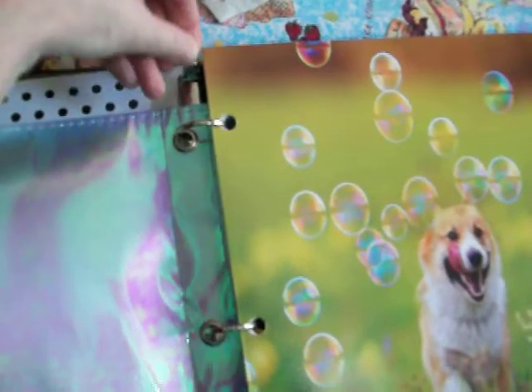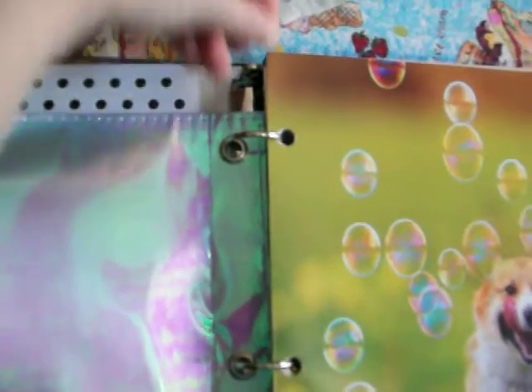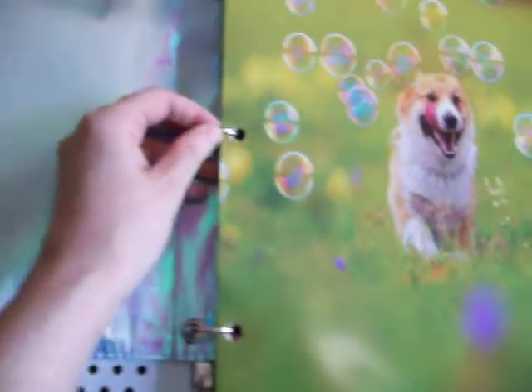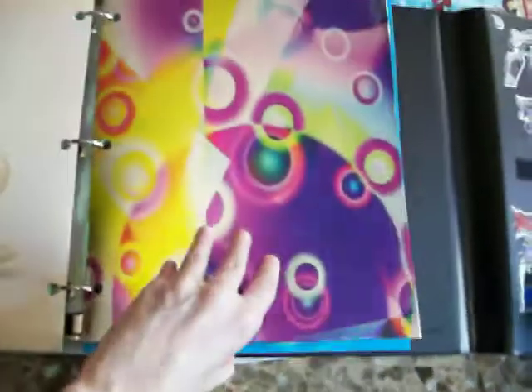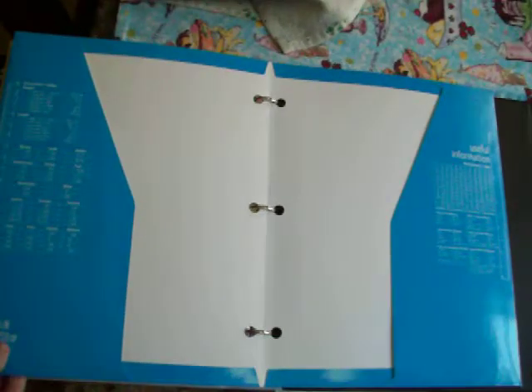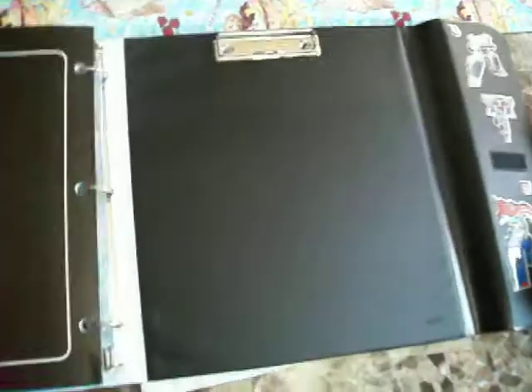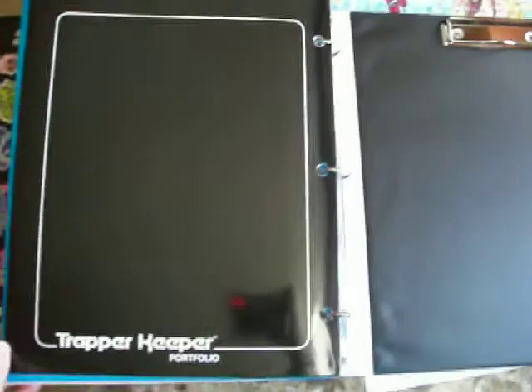The plastic tab where you pull it up and then pull it back down to close it — they changed that to metal tabs. And they also only give you two folders now instead of three. Because in the 80s they gave you three — a blue one, a green one, and a red one. They got cheap throughout the years, which is stupid.